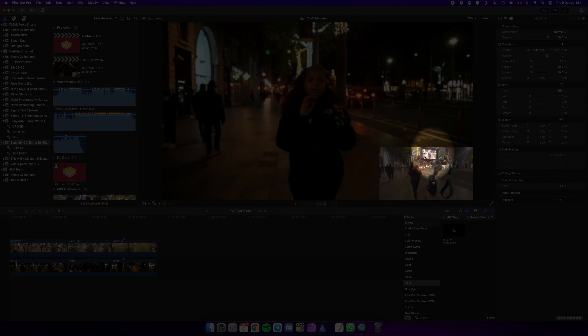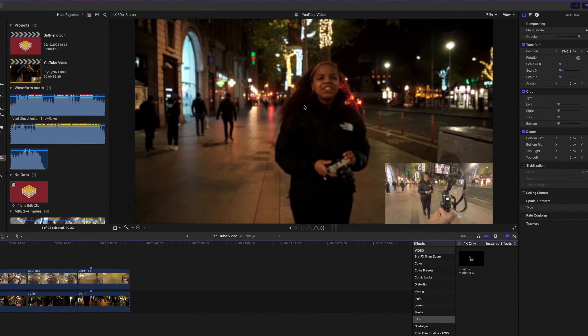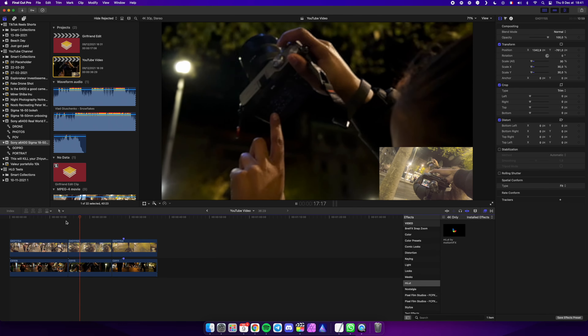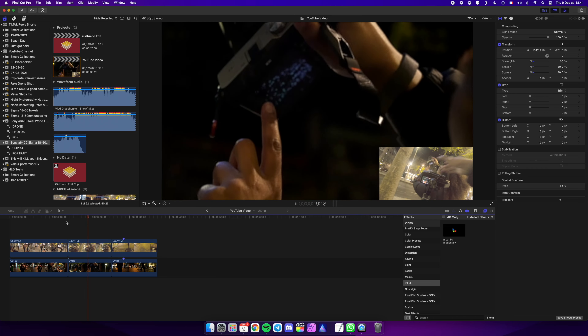I must admit, especially when you look at the footage here, that yes it does — the face of my girlfriend is perfectly sharp with a blurry background. Pretty cool, right?